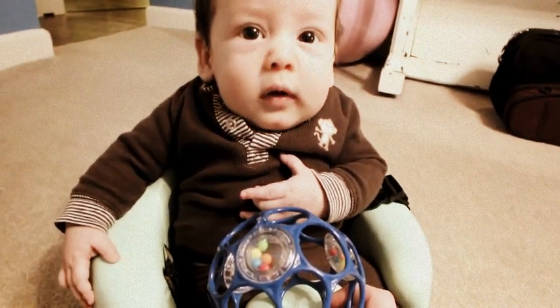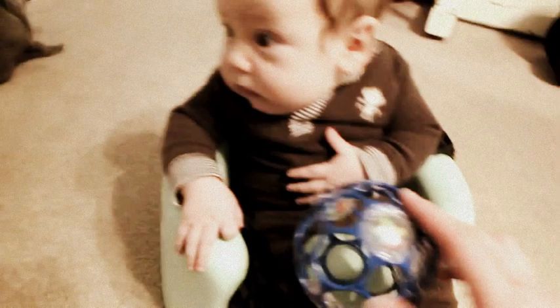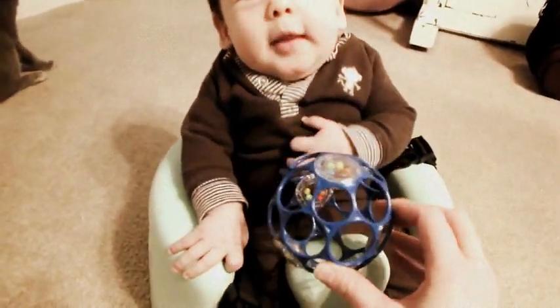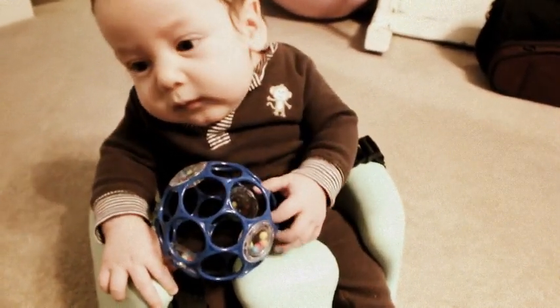Hey, hello. You make some cute faces. Are you sure you don't want to grab this ball? You can do it. You look like you're about to do it.